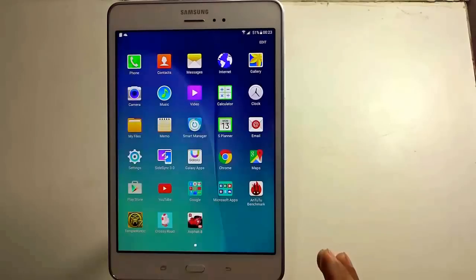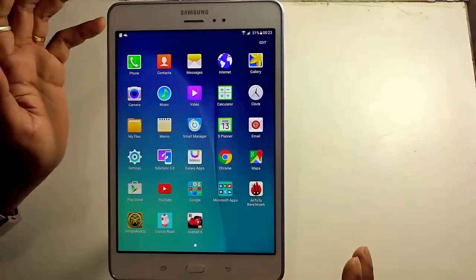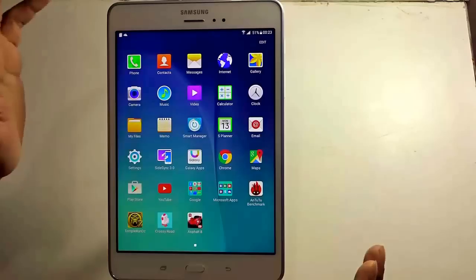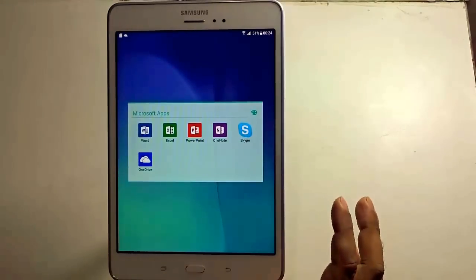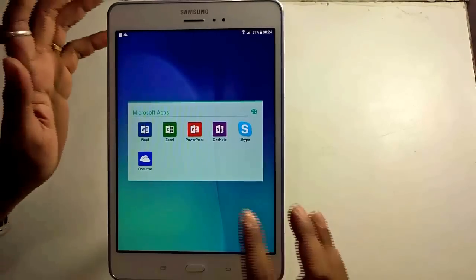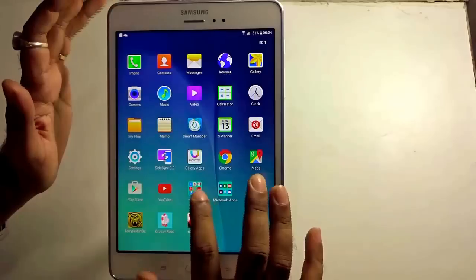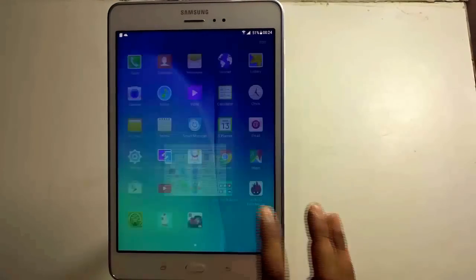With the new Samsung Galaxy handsets, they are coming with the new TouchWiz, resulting in fewer pre-installed apps — you install only what you need. But this particular tablet comes with Microsoft apps built in: Word, Excel, PowerPoint, OneNote, Skype, and OneDrive, which comes in handy for regular or office usage. The tablet also has the full suite of Google apps installed, so the tablet does justify itself well.